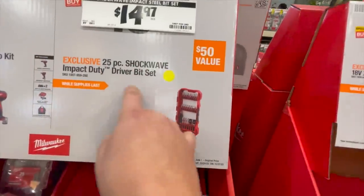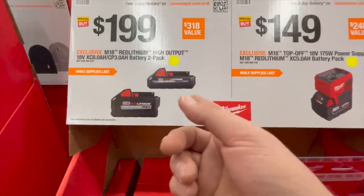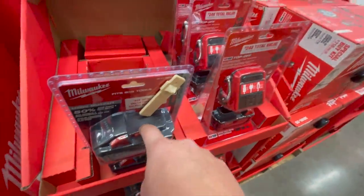$14.97 for the 25-piece Shockwave Impact Duty drill bit set. $200 for an 8 amp hour and a 3 amp hour battery combo 2-pack — that's actually not a bad deal. I'd pick that up if you can.